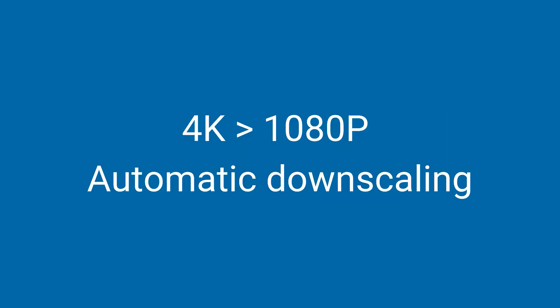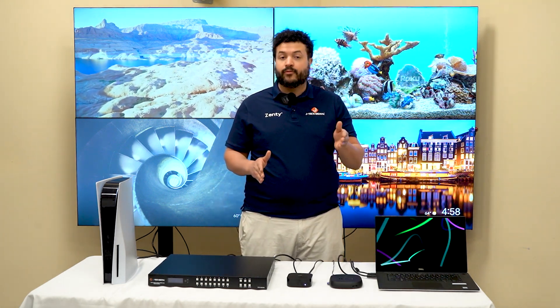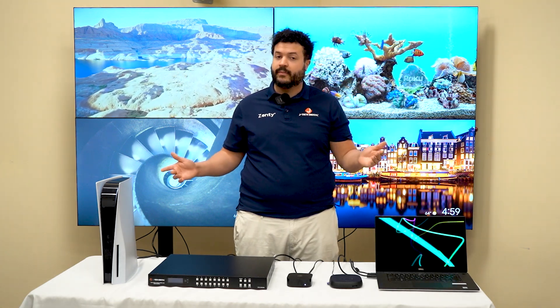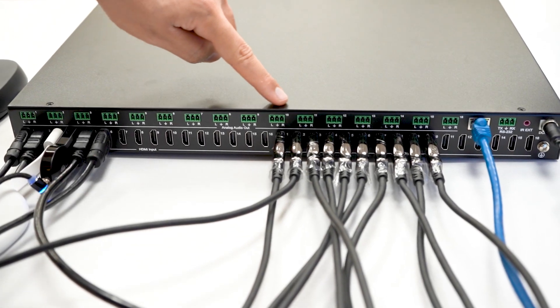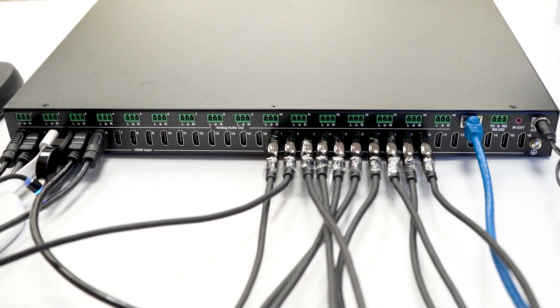Have a mix of 4K and 1080p displays? No problem. The matrix will automatically downscale your content from 4K to 1080p, making it so you don't have to upgrade all of your equipment. Stick with your current equipment and save some money. With 16 analog audio ports, you'll be able to route your audio to any of those analog ports, allowing you to use your favorite amplifier or speakers.